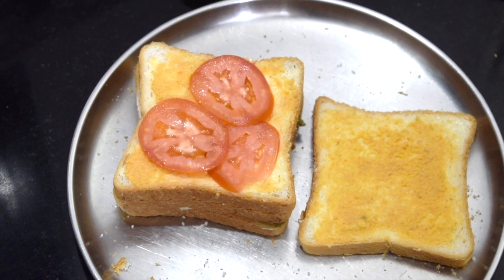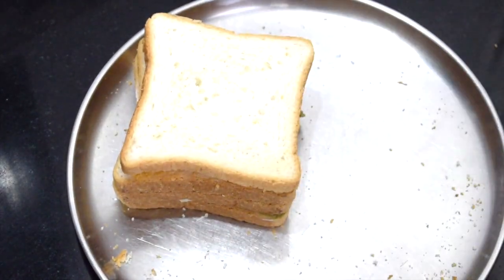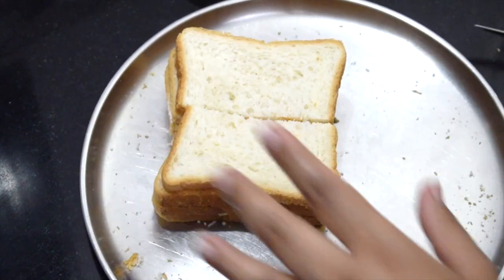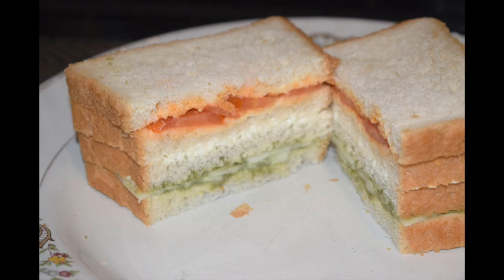You can grill it if you wish or leave it as it is. This is best enjoyed as a breakfast or as a tea time snack. Do give it a try — I am sure you too will enjoy this simple and refreshing sandwich. Thanks for watching. Please like, share, and subscribe to my channel, and do not forget to click the bell icon to get notified when I upload a new recipe. The list of ingredients is given in the description box below. Hope you have enjoyed this quick and yummy recipe. Stay tuned for more such interesting recipes at Mangalorean Taste Buds by Asha.